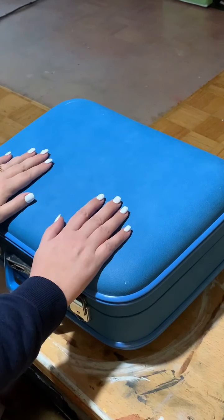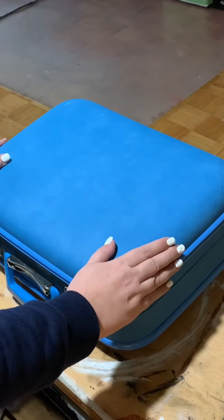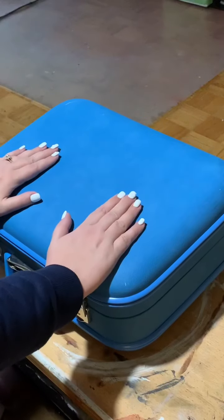Hi guys, it's Laura. I got a few questions about what was inside my awesome new art bag that I've just created. Some of you may have seen it on my last post on Instagram. If you haven't, go have a peek — see what my finished product looks like because it is quite awesome.